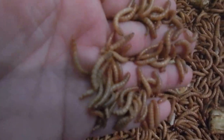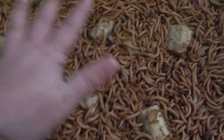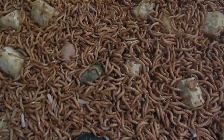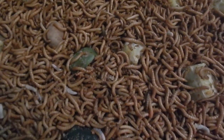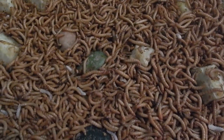Don't worry about mealworms dying because they do die. Now if you have a maximum amount of mealworms dying, you need to ask us. Maybe we can tell you what's going on because mass die-off is not normal. A few will die, but don't worry.